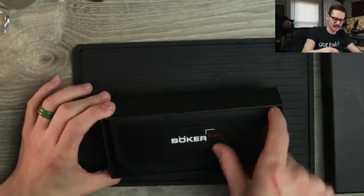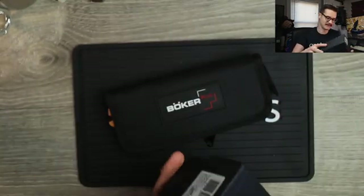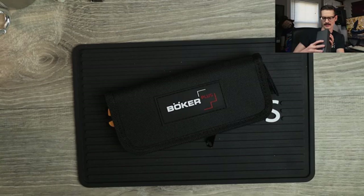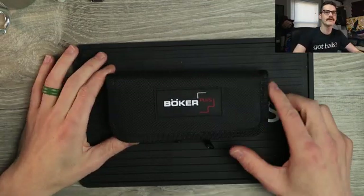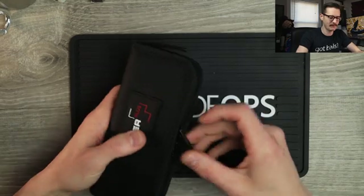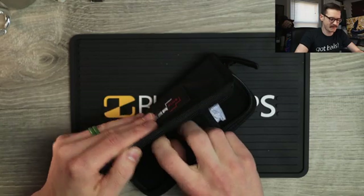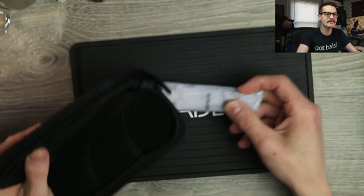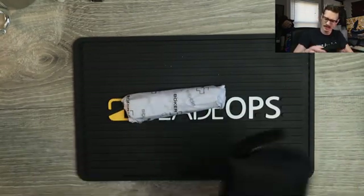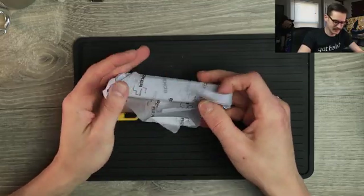A nice little clamshell. Nice pouch in there — Boker Plus. They like to remind you who made it, or rather, they didn't make it. Designed in Germany, made in the People's Republic of China. It's very kind of them to call it the PRC — very politically correct. So, a nice zipper pouch here, nothing too crazy. Let's open this up. Got some paperwork, silica beads — my favorite snack. We have the knife, wrapped in tissue paper, which is new for me. This is kind of a little ASMR.